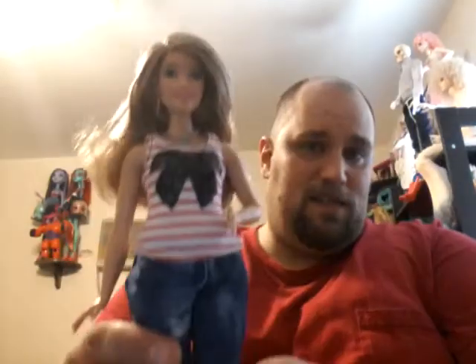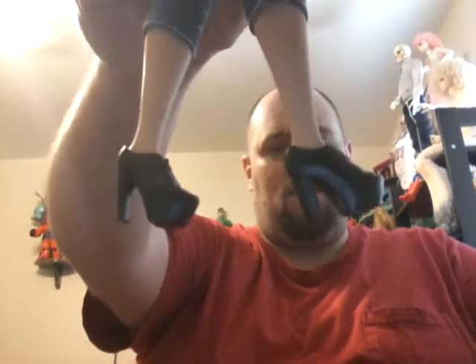The other doll I got is the new Curvy Fashionista Fashion Pack. I got this one. The reason I got her is she looks like she might be half Asian, half Hispanic - or Asian, Hispanic, or white, you never know. I got her because she's the only one of the curvy ones that have really high heels.